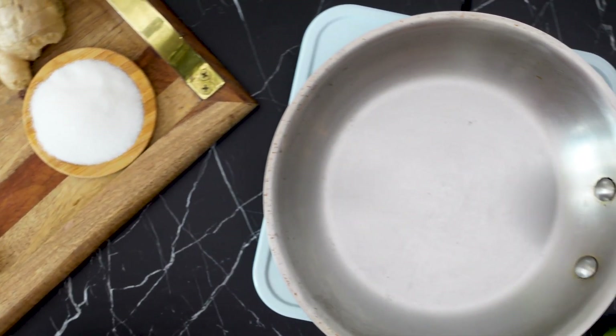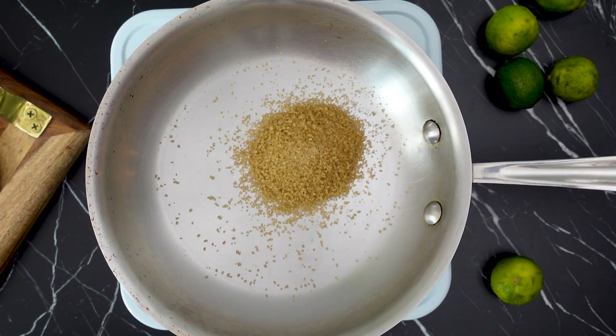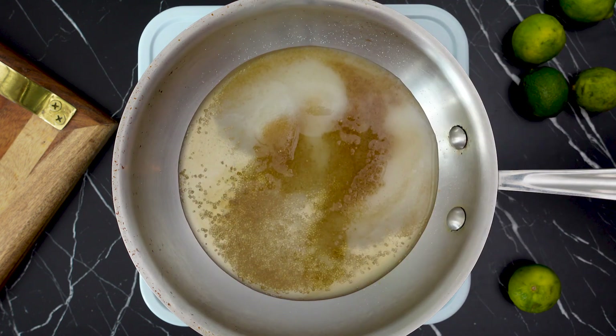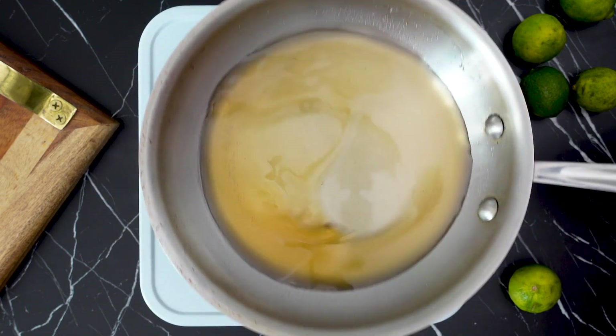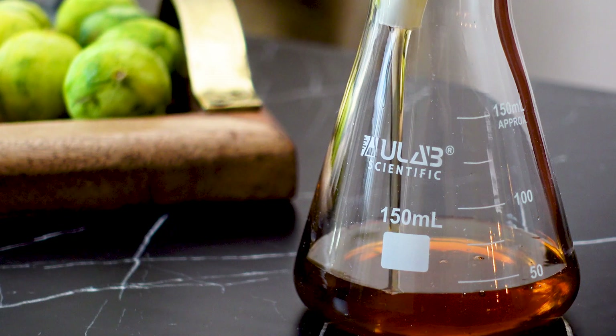Next, I'm going to make my semi-rich simple syrup by combining 2 tablespoons of turbinado sugar, 3 tablespoons of white sugar, and 3 tablespoons of water in a saucepan and heat over low heat until all the sugar dissolves. Once dissolved, set it aside and let it cool off completely before storing in the refrigerator.